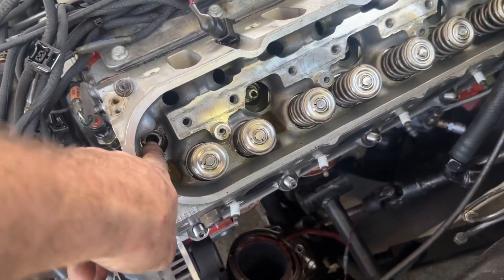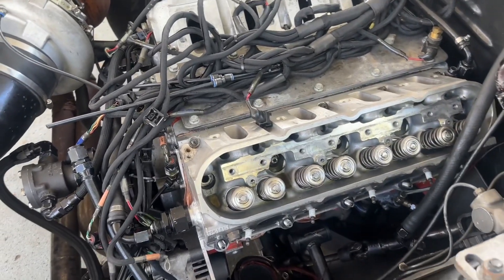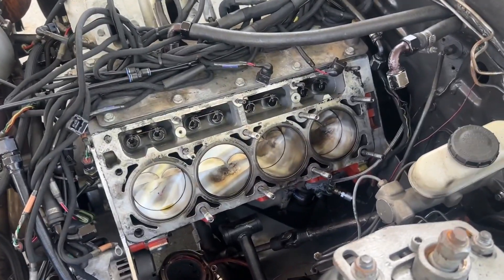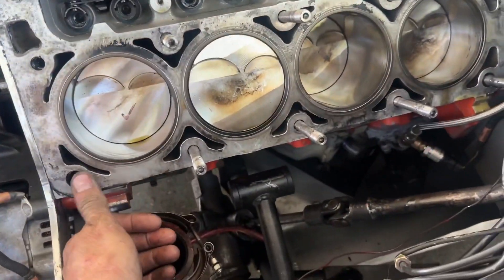What we found is that it had pulled the thread out of that one hole right there. I need to see if that thing's been time-serted or not, because it might be repairable, might not. We'll find out. Caden said if I'd be real easy with this, we could probably reuse it. He's telling me as I'm pulling it off — hold this real quick, Caden.